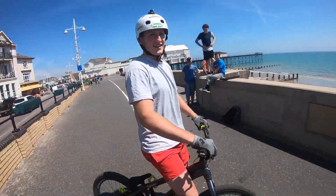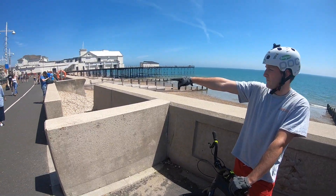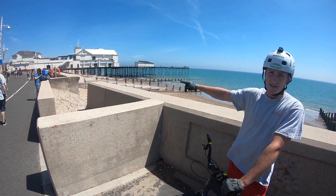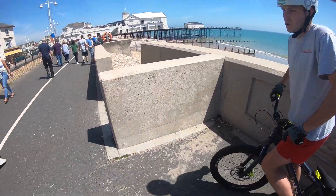Oh my god, it's alright actually. So what we do now is go up to front on that wall, to 90 and then 180 degrees across. Let's do this.